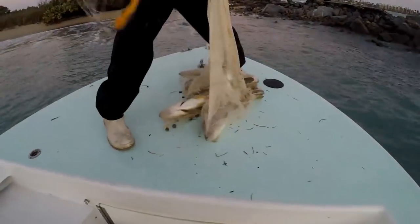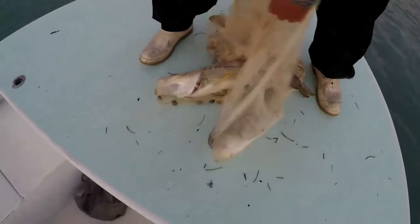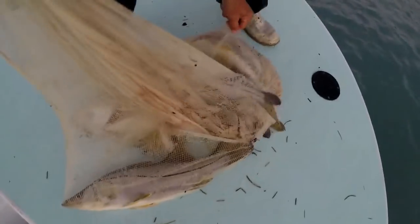We're trying to get some chums. Simon just threw the net. What do you got in the net? One, two, three, four.